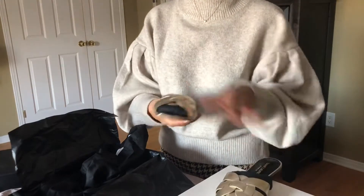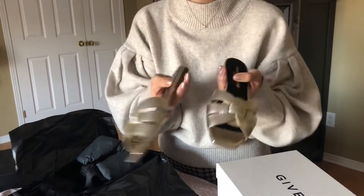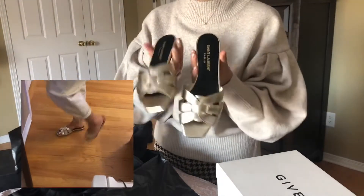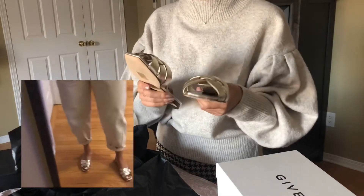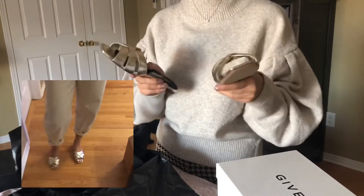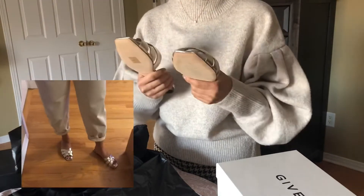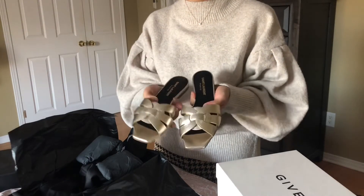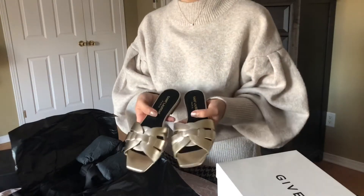These are the beautiful Tribute New PA slides. I got these in the 34.5 - normally I would go for 35 but it was running out of stock in 35, so the best I could do was 34.5. I did try them on quickly and they're slightly small. First impression is they're actually not as comfortable as I thought they would be. They're very pretty though - a very classic look from Saint Laurent, and this color is quite neutral.